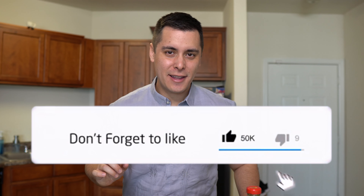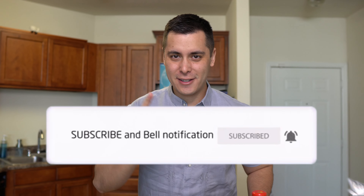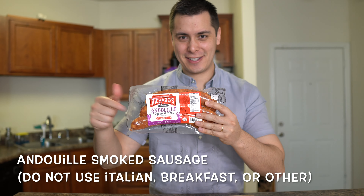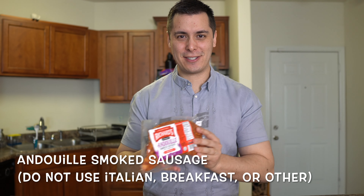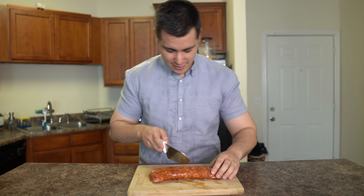But before we begin, if you could please hit that like and subscribe button, it would really help me out. Anyway, let's get started. So the first thing you need for a great jambalaya is a Louisiana sausage — andouille sausage. This is the type you need. Don't get the calabaza or the Italian sausage. You need a smoked andouille sausage. We're just going to cut these up.